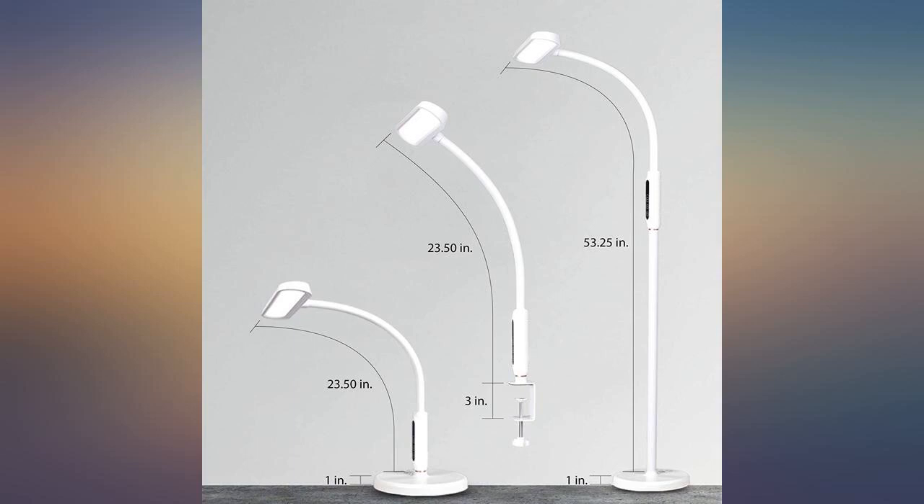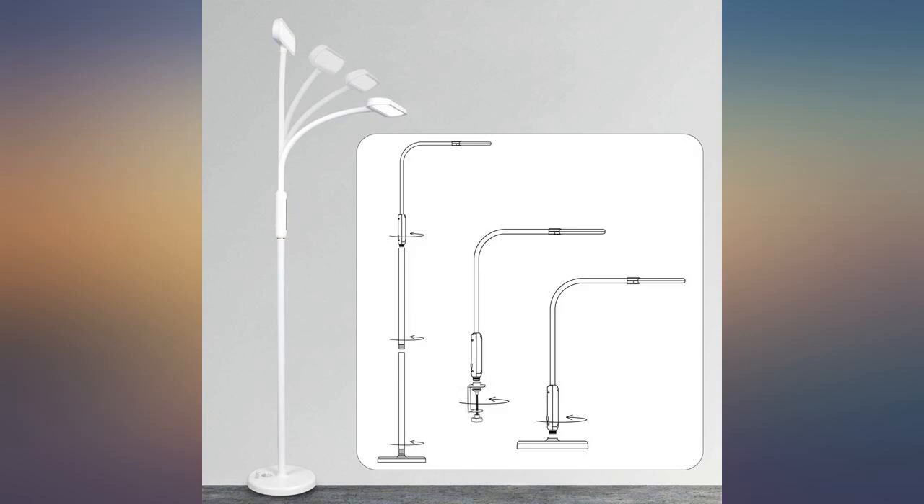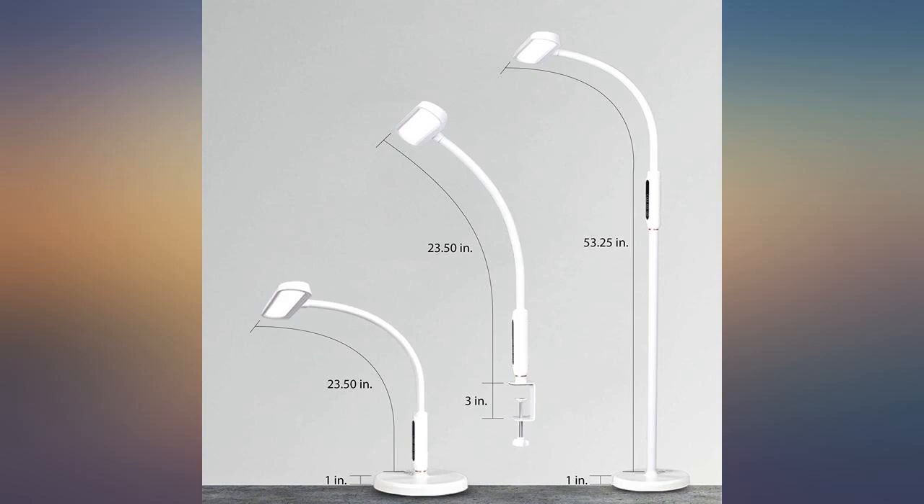It looks good, works well, and offers versatility. I absolutely love this lamp — it's perfect for knitting and crocheting, especially at night when my husband dims the ceiling lights to put on a movie. I love all the different settings.